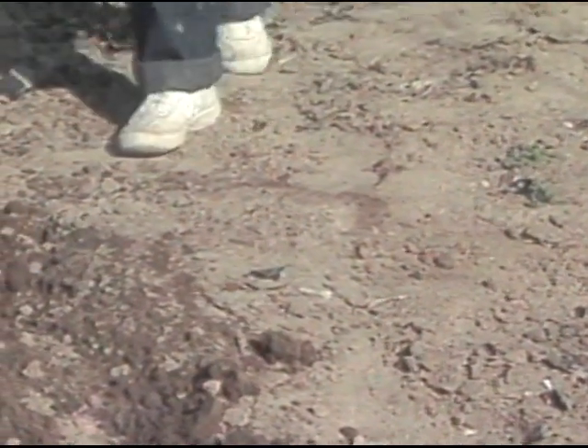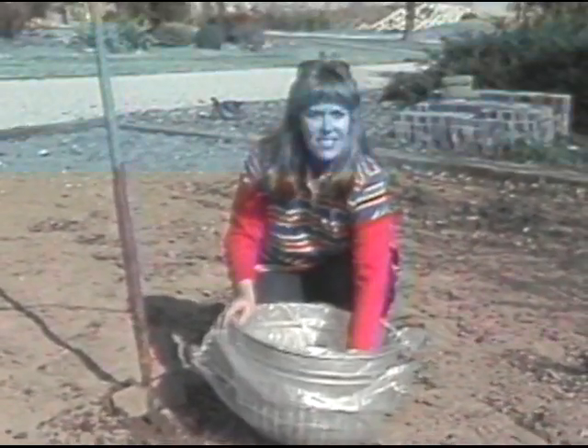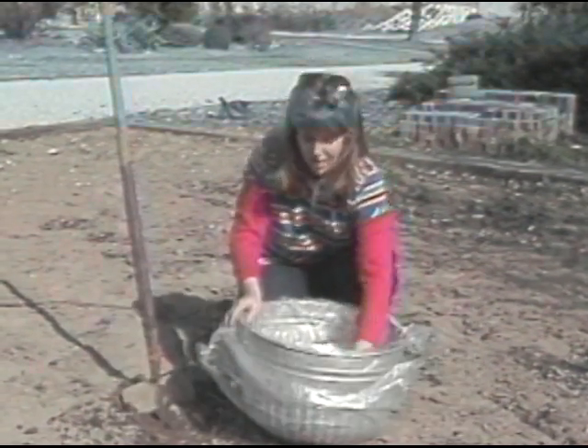Whether you've been gardening for years or have just started gardening, a soil test can be very beneficial. It takes very little time and can tell you many things about your soil that can be very helpful in the gardening months to come.